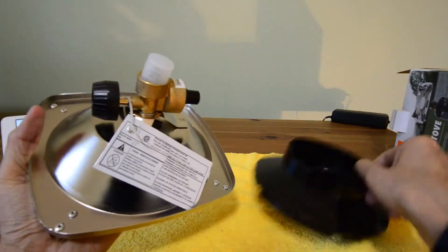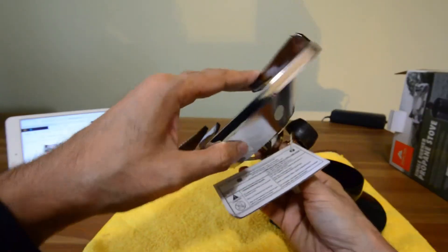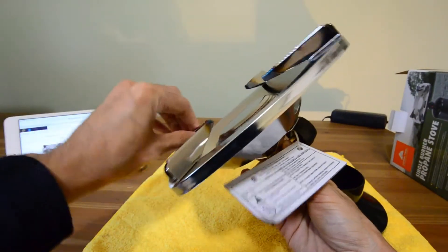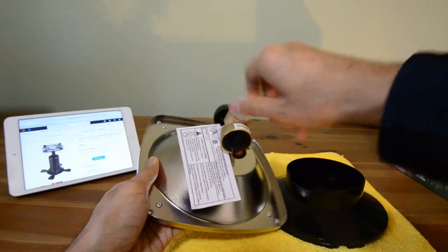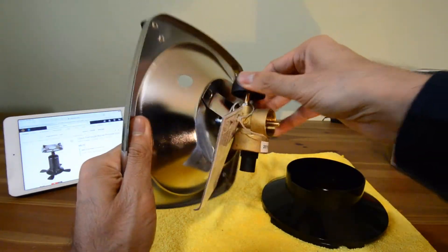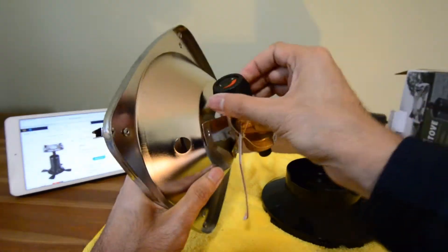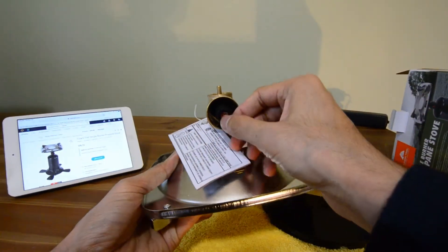The burner itself feels kind of cheapish but these prongs seem pretty solid. I'd be able to put a pot on there but I wouldn't go with anything too heavy. One thing I don't like is that it doesn't come with an igniter, so you have to use a match or a lighter to turn it on.